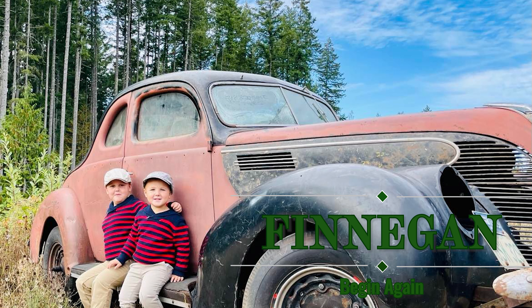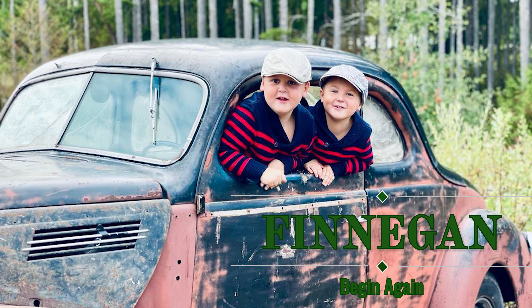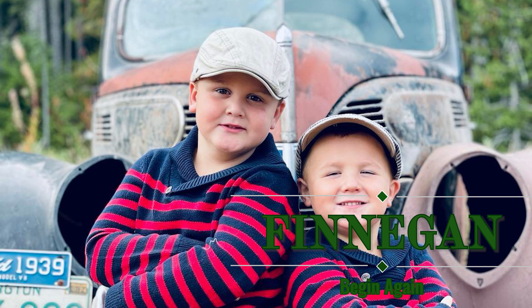We have an old car, his name is Finnegan. Rusty and dusty, a hunk of pity. Fixing him up, gonna make him gritty. Bring back a lifeboat, Finnegan. Begin again!